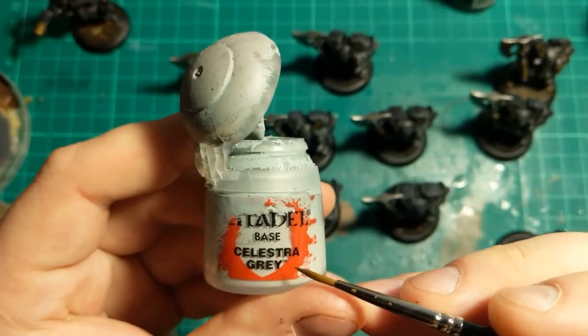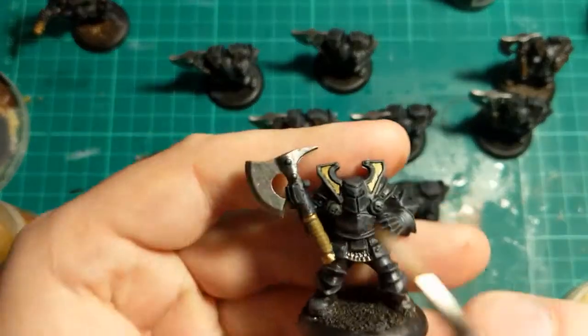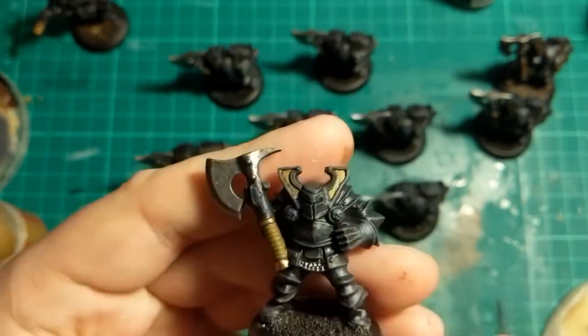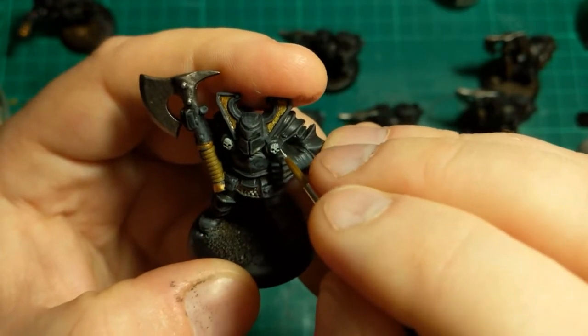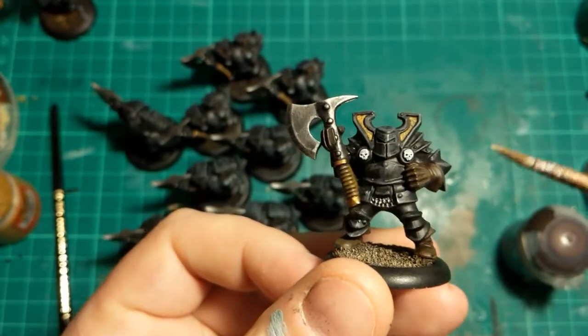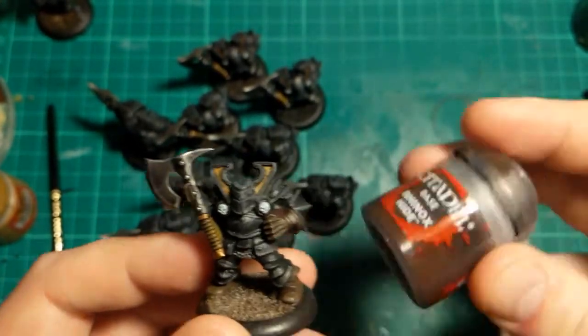The next really quick step is going to be this Celestia Grey, and that is going on the skulls on both sides there. We're using downward strokes so we don't get too much paint in the eye holes. Next one's a big one — we're going to do the gloves, boots and base in Rhinox Hide.